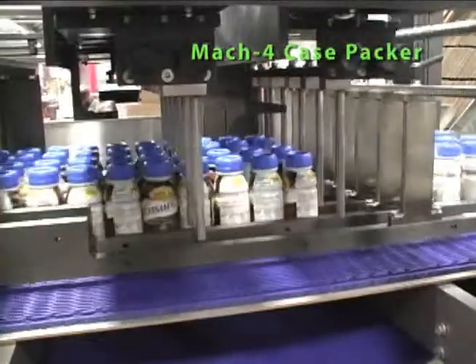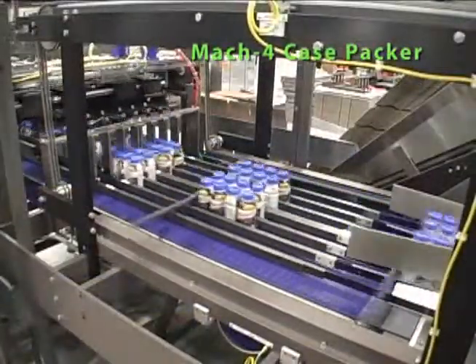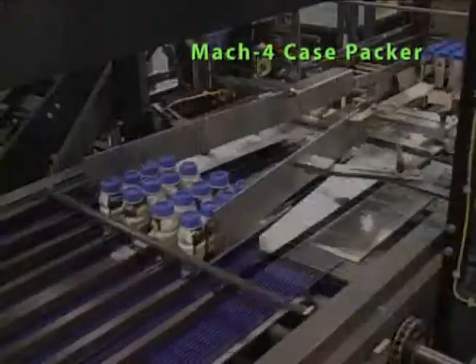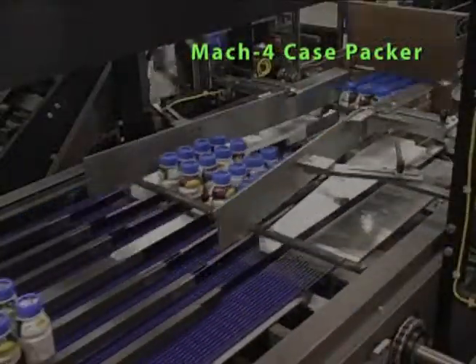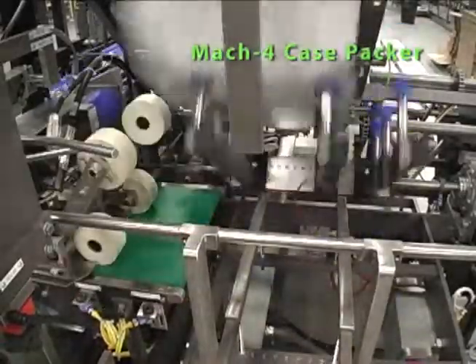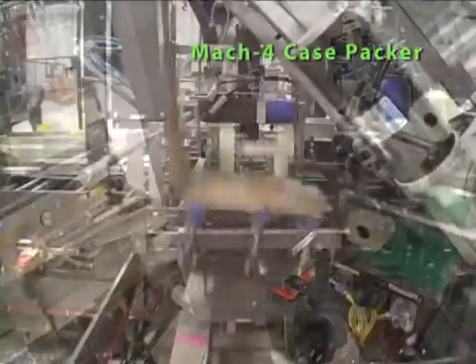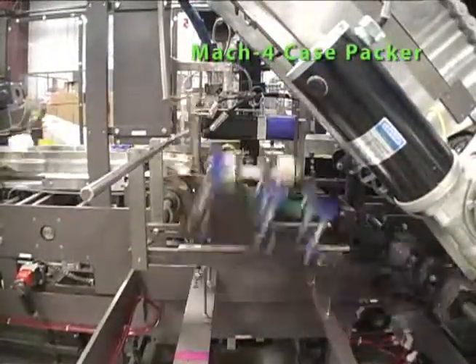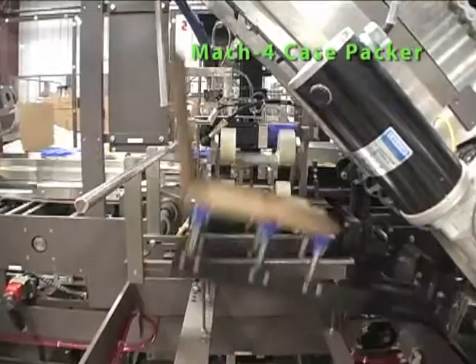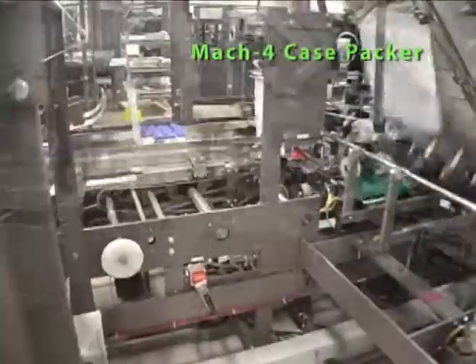Product is metered and released using dual-pin servo technology. The released pack pattern moves on to the pack transfer area where it meets the shuttle L-shaped blank. Case blanks are vacuum-picked from the horizontal magazine, erected into an L-shape, and shuttled across chain conveyor to meet the pack pattern at the pack transfer area. Nip roller traps in the case transfer area ensure positive transfer of the case blank over to the flights.